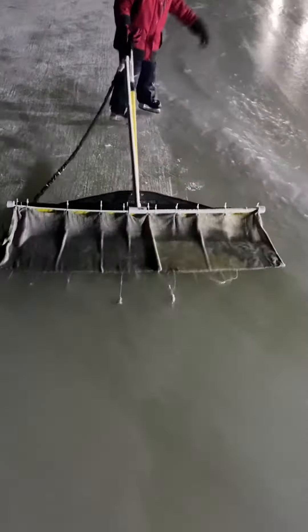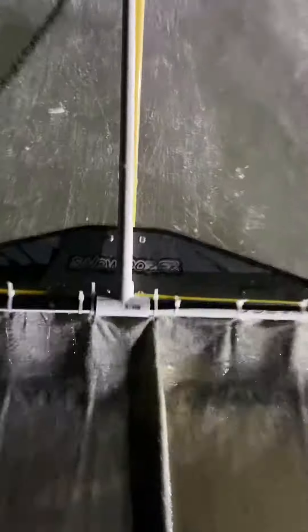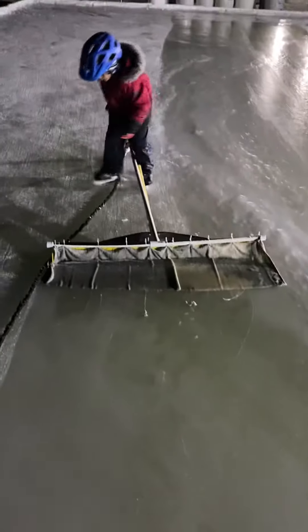Snow Dozer 3000 everybody! Now Snow Dozer is awesome too. And then we just made an attachment, so we have two of them.